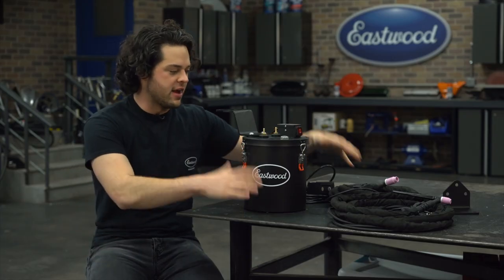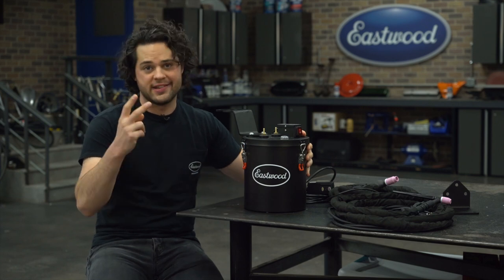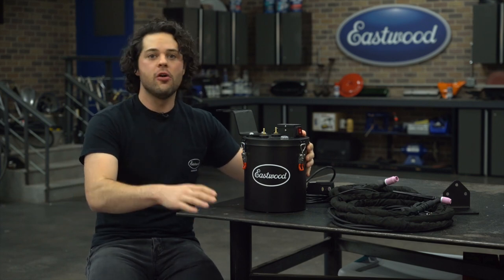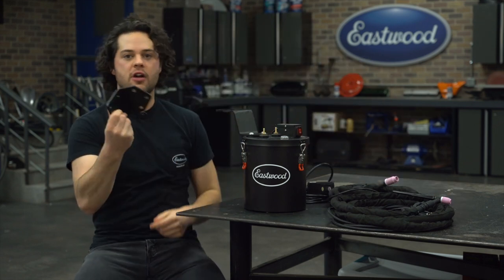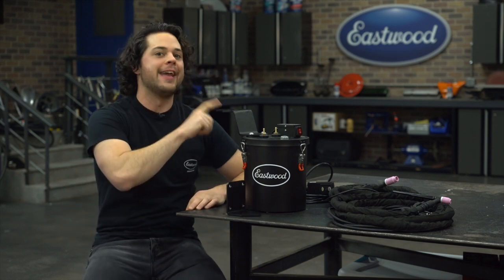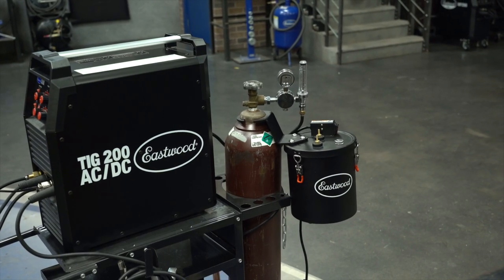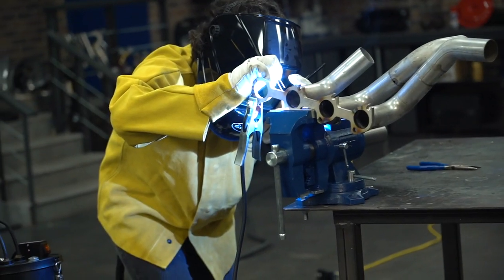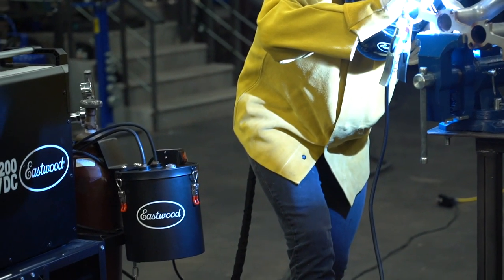You can weld with this thing sitting right next to you on the bench, but we do offer two ways to mount it. For a more secure alternative, you could pick up this wall mounting bracket, which you see right here — sold separately. Or the cleanest option is the one we have set up right now: the gas bottle mount. This will allow you to attach to your gas bottle itself, and it keeps your welding rig totally portable, which, if you ask me, is hugely important.